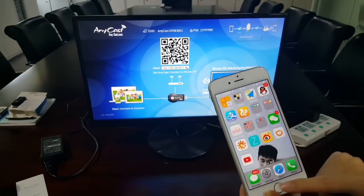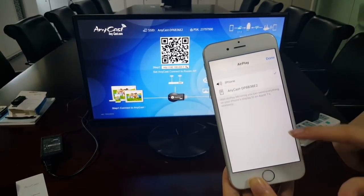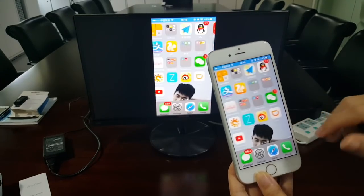Now we need to mirror it. Choose AirPlay, then choose Anycase. Mirror. Done.